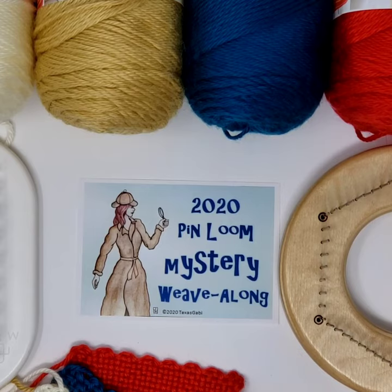Hello, this is Gabi. I'm the person who's organizing the 2020 Pinloom Mystery Weave Along, and today I want to just give a brief introductory video. We will not be doing a video every week, but I thought it's nice to just chat things up and explain a few things to get you all going.